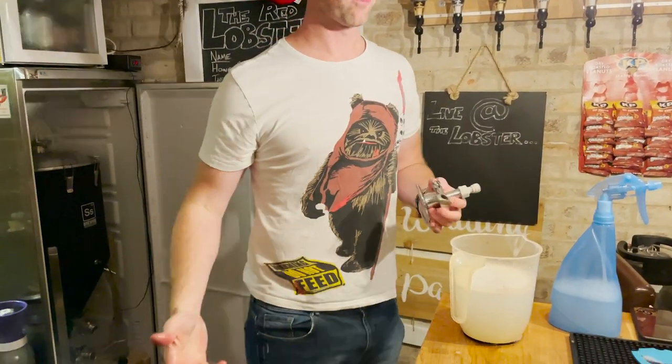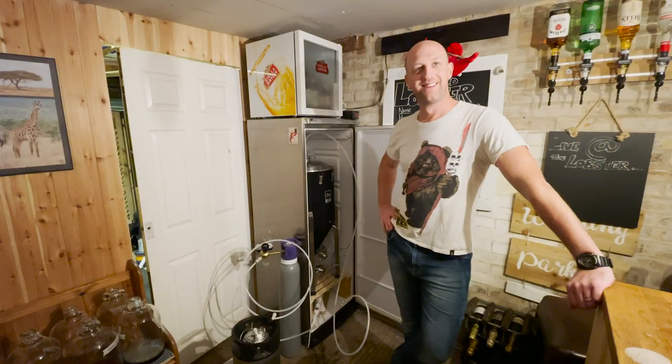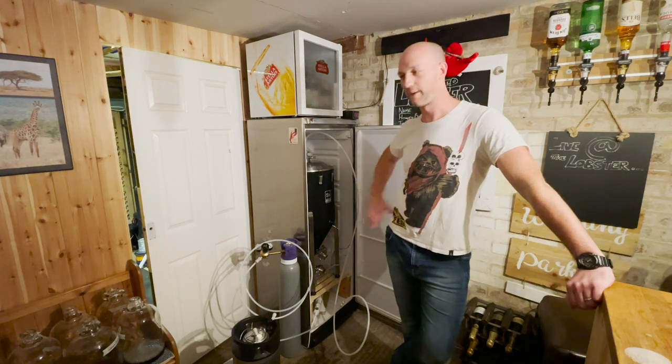I normally like to do at least one week for primary and at least five days for secondary. So you want to talk about these jars? With this we've got 38 litres in there.